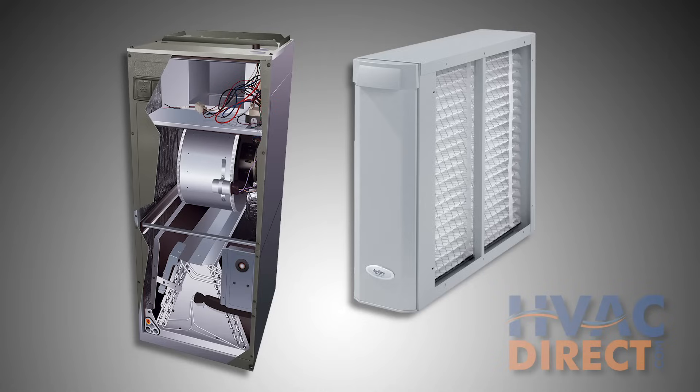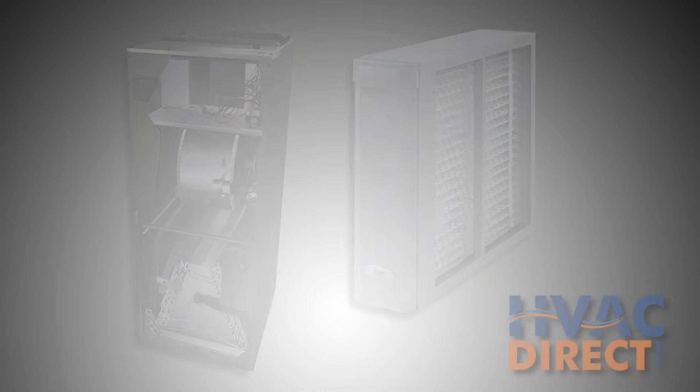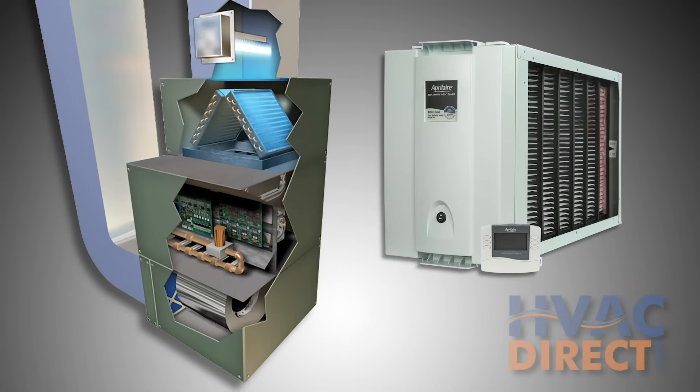Filtration options such as simple filters, HEPA filters, or even UV and electrostatic filters can also be housed in the air handler's return path.